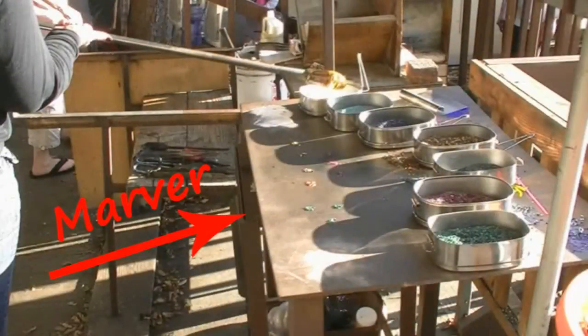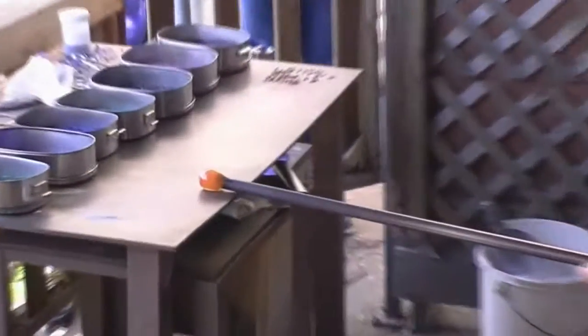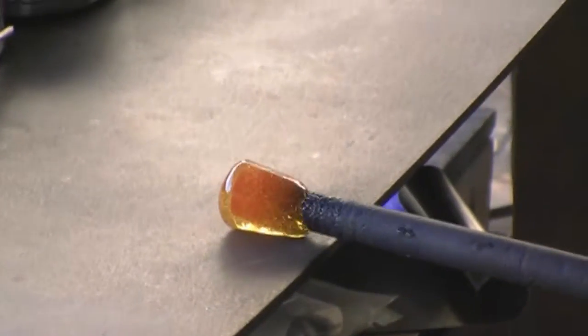By rolling the glass onto a metal table called the Marver, it allows you to push the gathered glass off the end of the punty and also cool the piece quickly so it becomes solid. You want the glass that's on the pipe to come off the pipe.